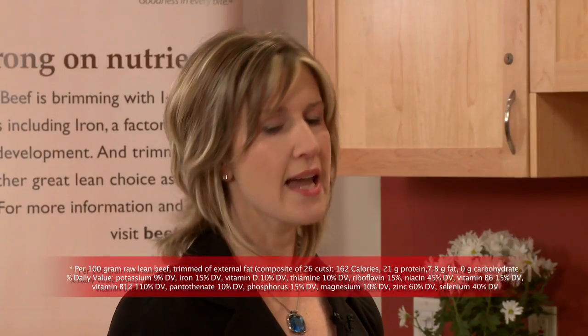Would you consider steak an indulgence? Actually, steak is a healthy indulgence and one you can feel good about serving to your family. Even with the flavourful mushroom sauté, this recipe only has 144 calories per serving. It's lean and it's loaded with 14 essential nutrients. And beef is also part of Canada's food guide, so really there's no reason not to make steak a part of your weekly meal plan.